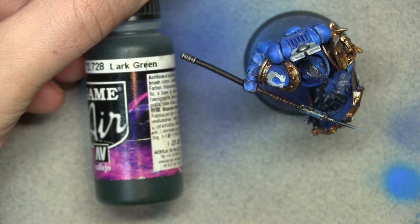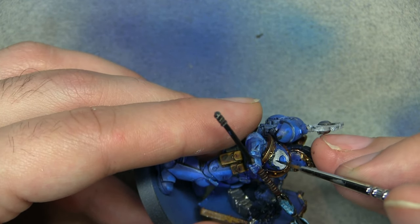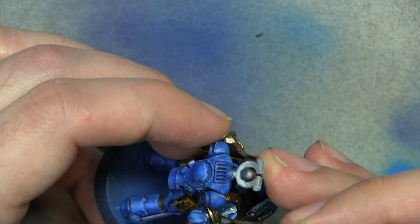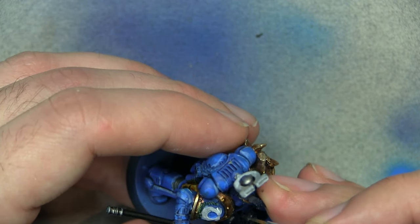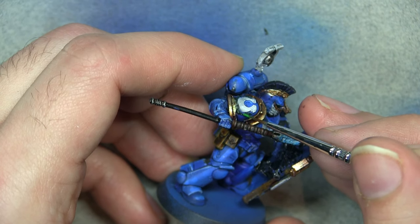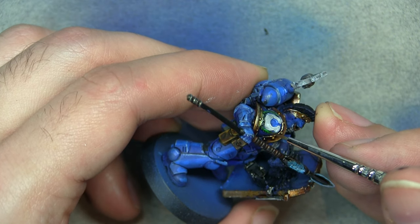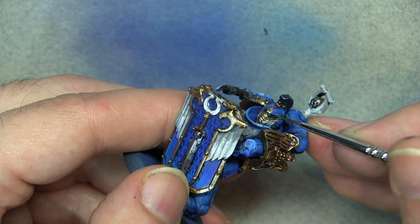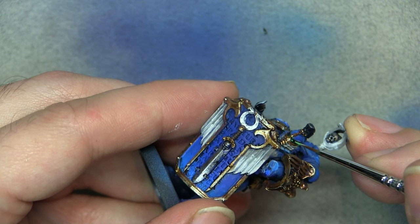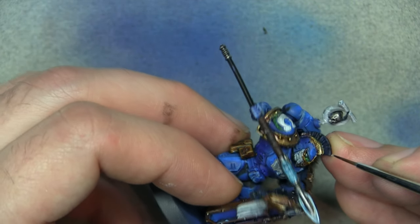Now we're going to use dark green to paint up the laurels. You could do them in gold if you wanted, but I wanted to break up the monotony of white, gold, and blue. I base coated them and then did a kind of drybrush/overbrush with a lighter green — Warpstone Glow — to catch all the raised areas. For the eye lenses, we touch up the very corner closest to the nose with the lighter green, then add white and do the same again, finishing with a tiny dot of white in the opposite corner to give the impression of a reflection.